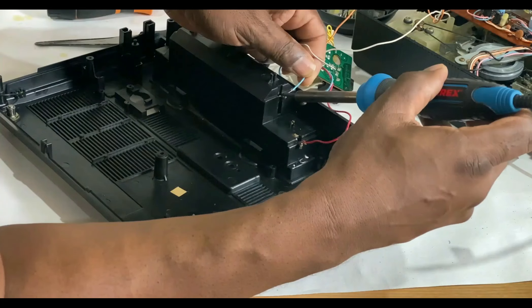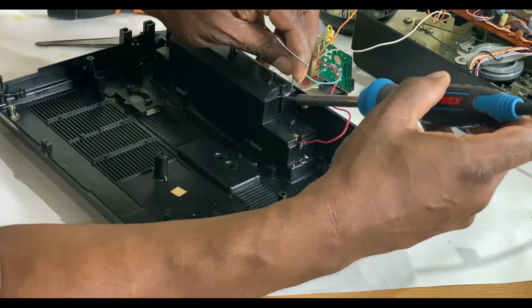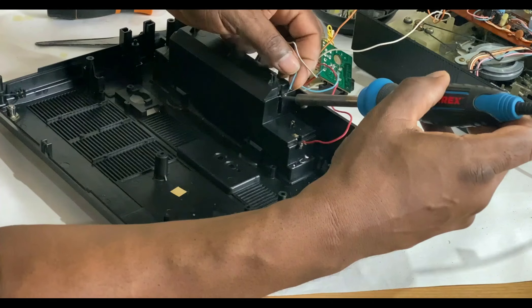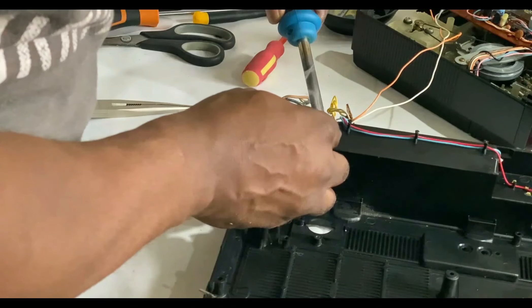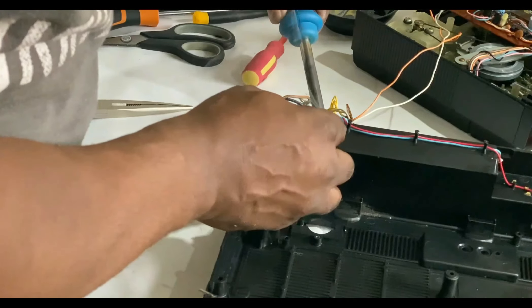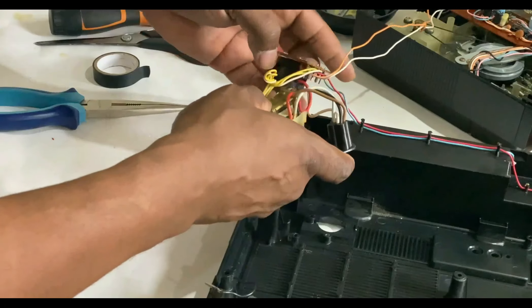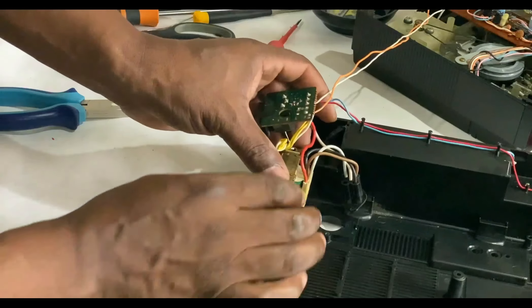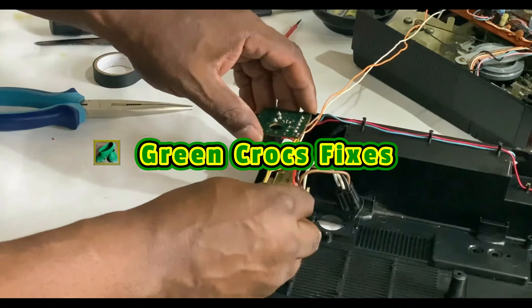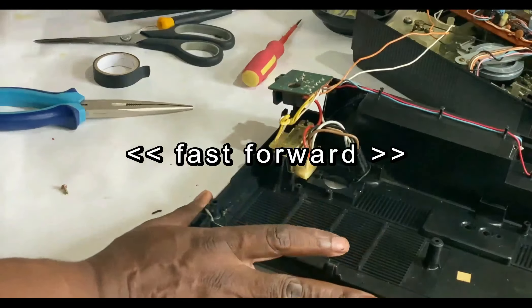That's the red one soldered. Now solder the blue wire back on. Then the other side. I've already routed the wire back into its loop with a cable tie. Now that that's done, just going to put the transformer back in — it's only one screw holding it in. I'll just fast-forward this section for you.